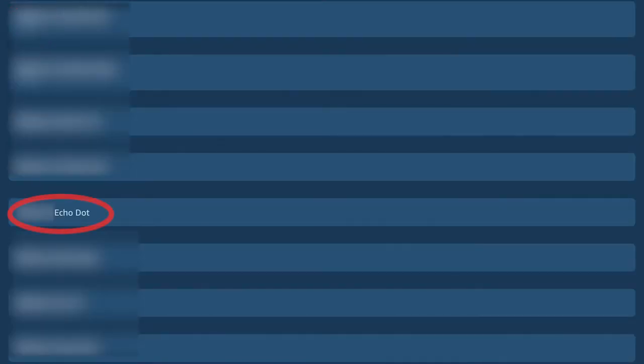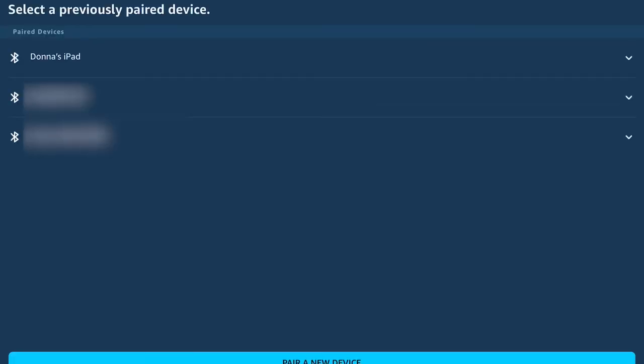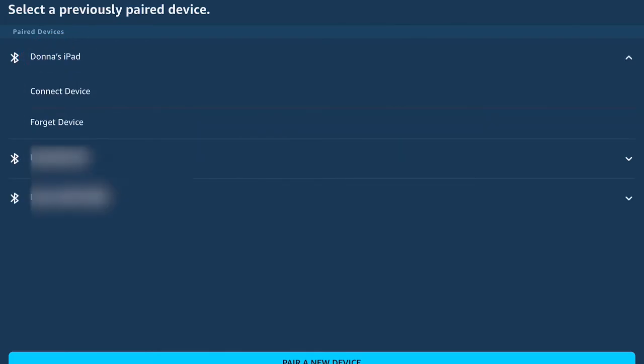Here I'm going to select the correct Echo Dot. Then under Wireless, tap on Bluetooth Devices so that we can pair a new device — namely your mobile device that you're using for this video. You can see here, if we need to pair a device, go ahead and tap on the one that you see available. If it's not listed, tap on Pair a New Device and you'll start searching for one that you can use. I'm going to select my iPad since that's the one I need.